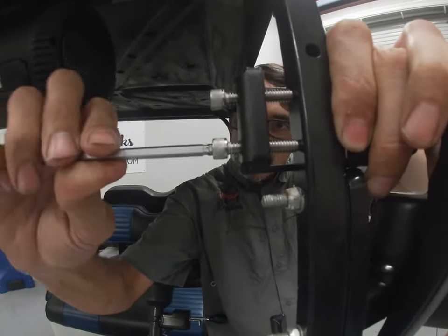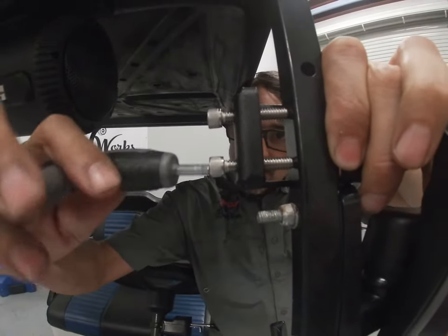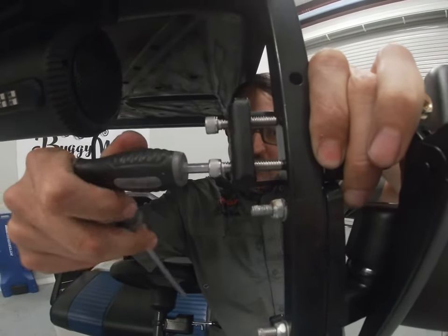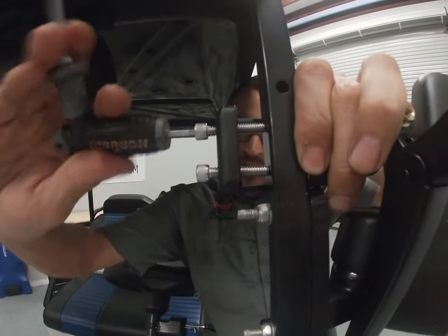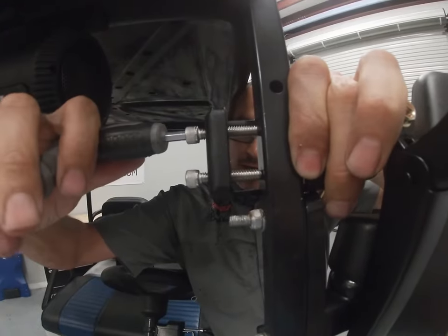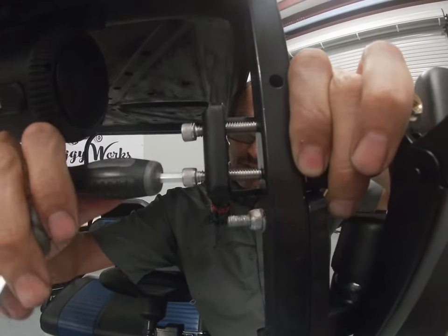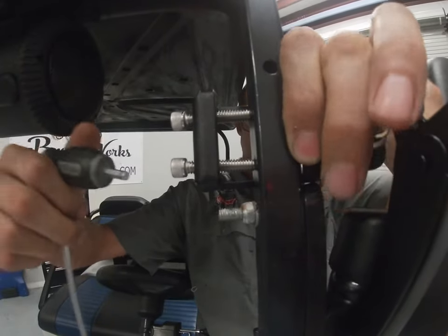When you tighten these, you want to snug them up just enough to hold it, but not so much that it deforms the bracket. If you're bending the bracket, you're going too much and it's actually going to end up being looser. So just tighten it up until you start to see it bend and then stop — that's plenty.